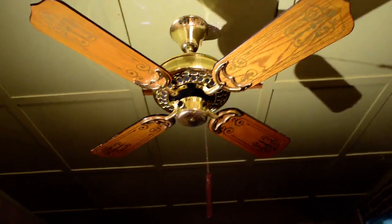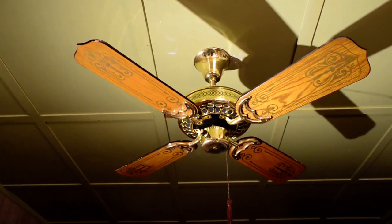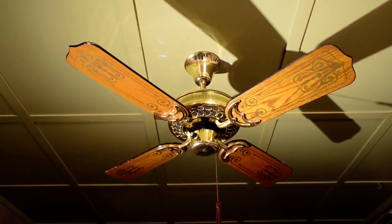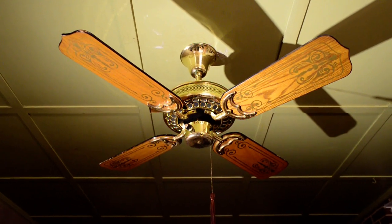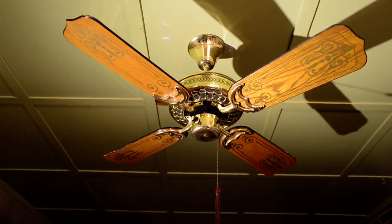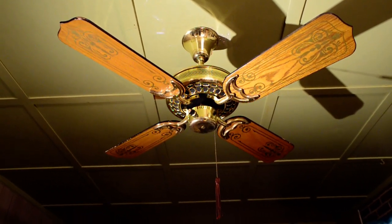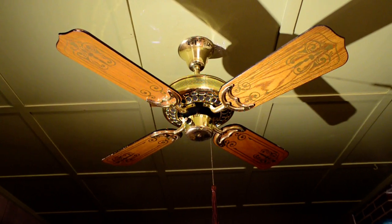Let's do a little bit of history here. First, Casablanca introduces the Zephyr, a 52-inch fan. Then they introduce the Four Seasons, which is basically a downsized version of that fan with round vents instead of oblong. Then CEC copies them, makes their own GE vent called the Heirloom. Then they made a 42-inch version with those same vents, copying Casablanca.